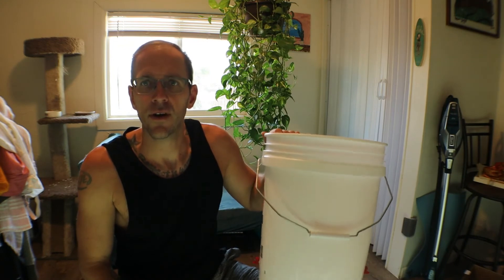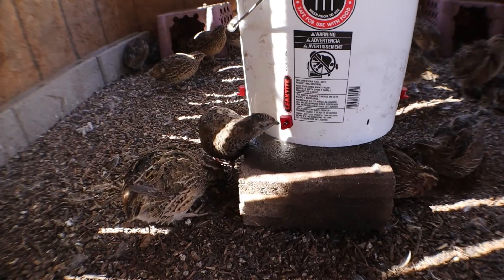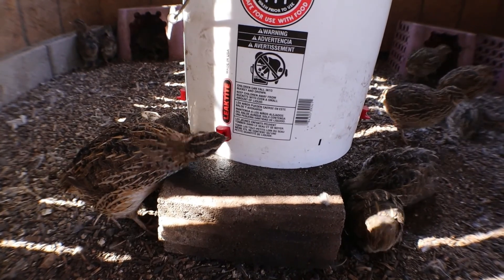I'm going to have a little video of them using this, so the next cut will be that of them drinking out of this thing. And there you go — they just hit the little thing, get their water, and they're really starting to learn the new system.